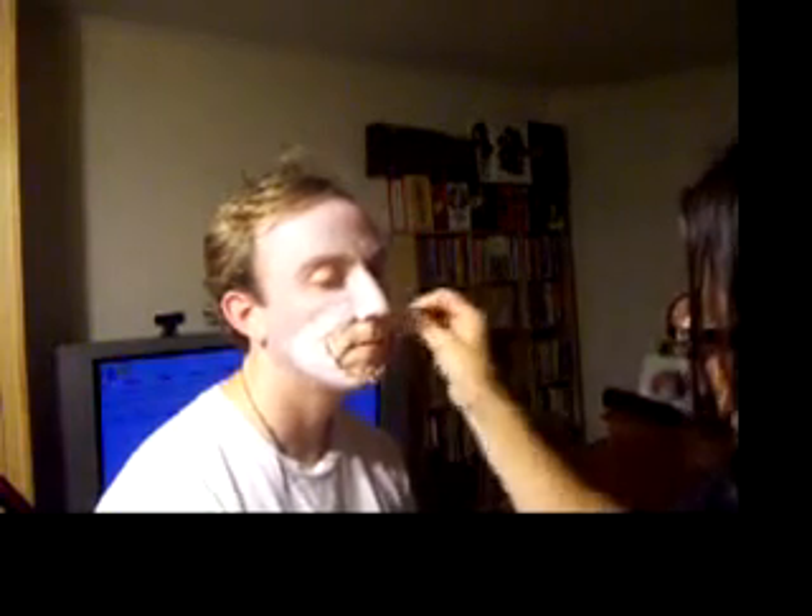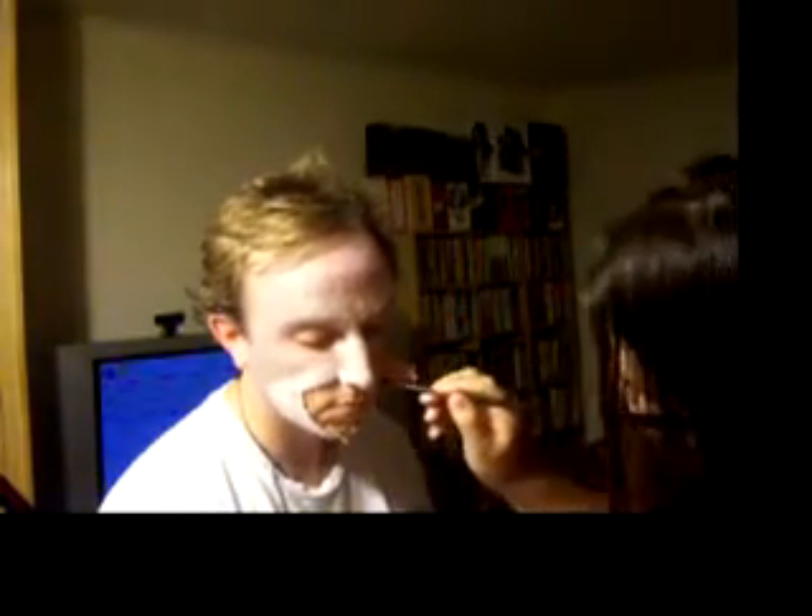As it dries, I'm going to take a sponge that I ripped in half to give it texture. Now I'm taking Bloody Mary — this red Bloody Mary — and putting it on here.